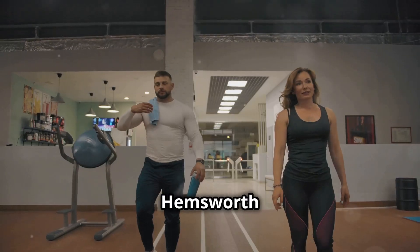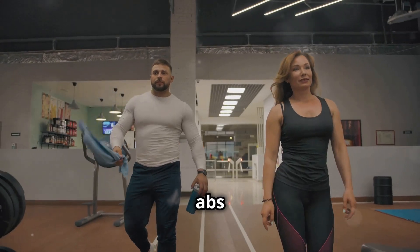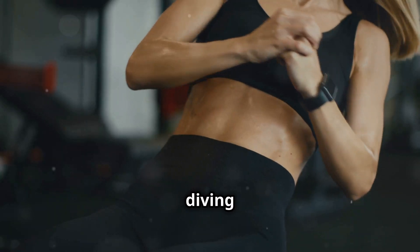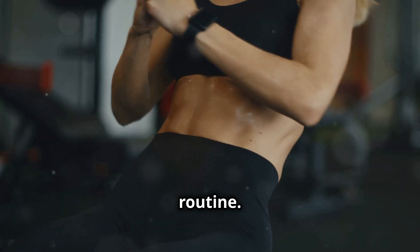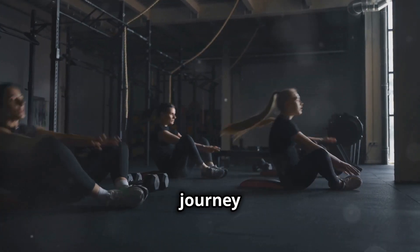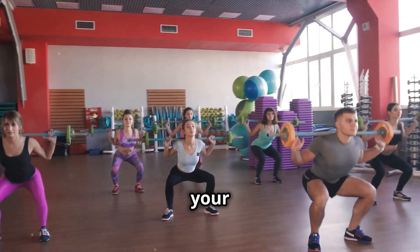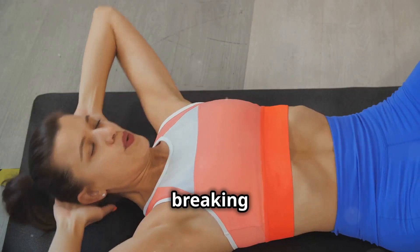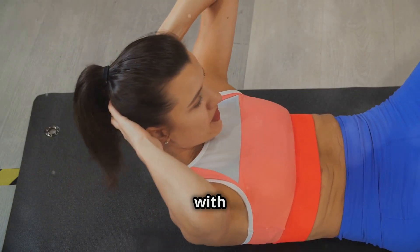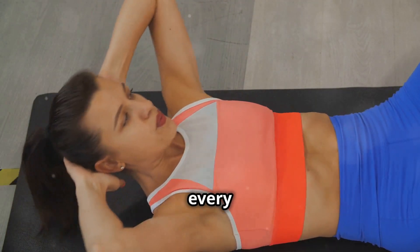G'day Legends! Chris Hemsworth here and I'm pumped to be teaming up with Liz today to help you sculpt those abs you've always wanted. We're diving deep into the world of core strength and definition with a killer workout routine. Whether you're just starting your fitness journey or you're a seasoned athlete looking to level up, this video is your ultimate guide to a stronger, more defined core. We're breaking down the best ab exercises with step-by-step instructions to make sure you're getting the most out of every rep.